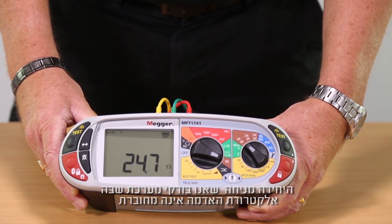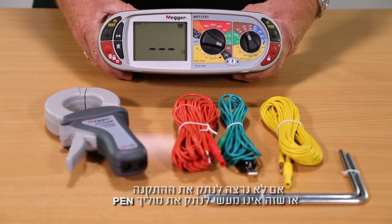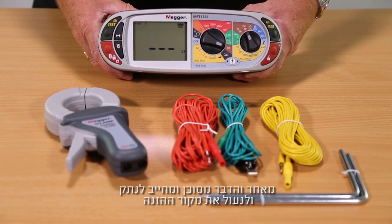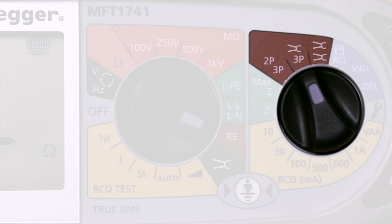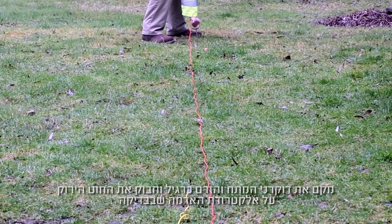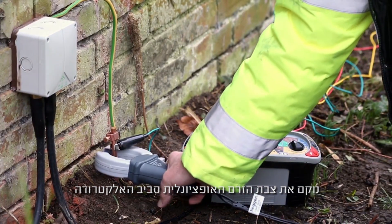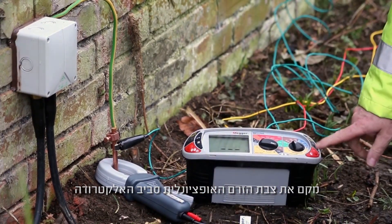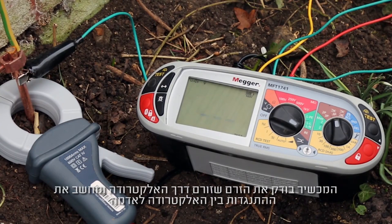This assumes we are testing a system with an unconnected earth electrode. If you don't want to disconnect the installation, or it is not practical to remove the protective earth — as this could be dangerous and will require isolating and locking off the supply — you can select the ART or attached rod technique. Place the potential and current spike as normal and clip the green lead to the earth electrode under test while placing the optional I-clamp around the electrode. The tester then measures the proportion of the current passing through the earth electrode and calculates the resistance between the electrode and the ground.